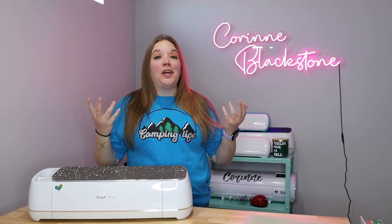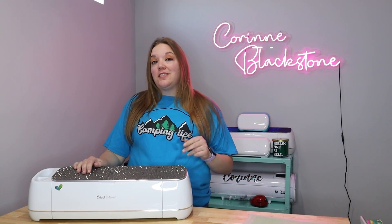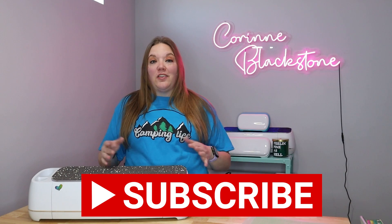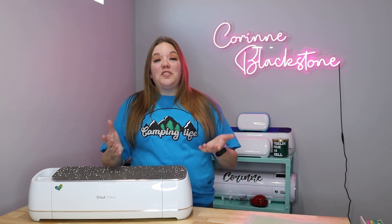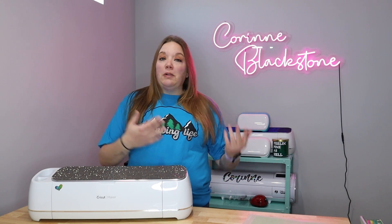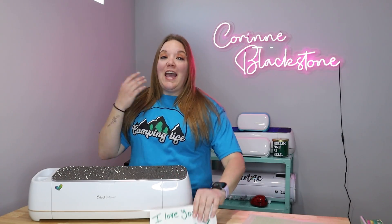Hey everybody, I'm Corinne Blackstone and welcome to my craft room. I'm so happy to have you here today. Be sure that you're subscribed here on YouTube so you don't miss out on any of the fun crafty content we have coming. Today's video is a question I see time and time again in Facebook groups or people ask me in my video comments — I'm going to show you how to upload handwriting.